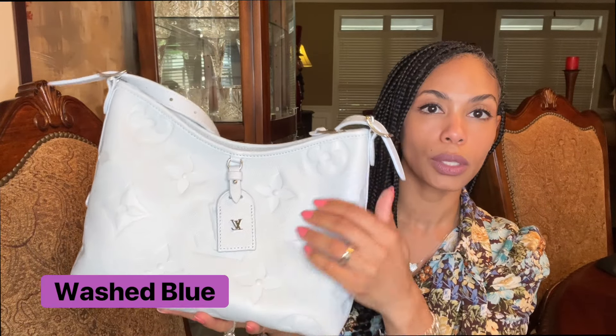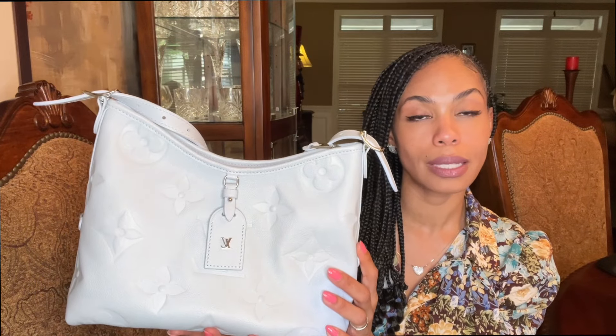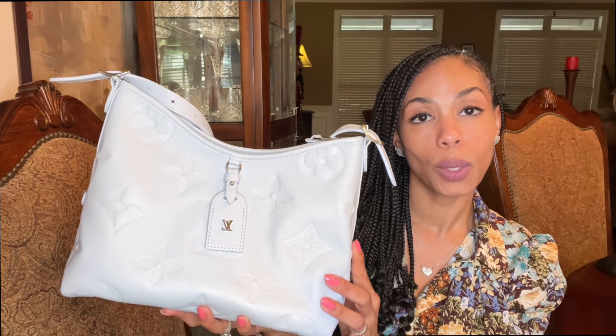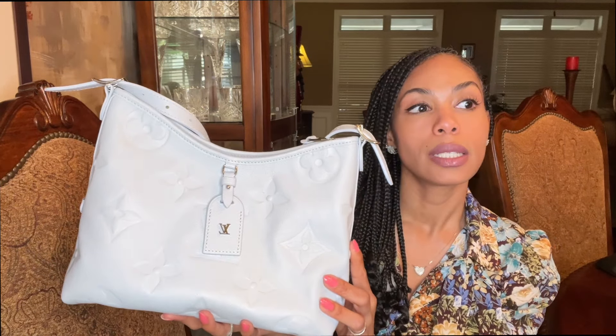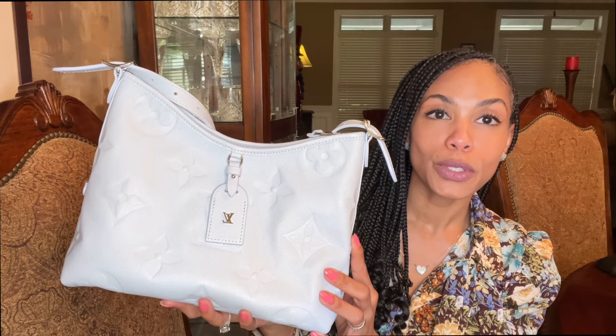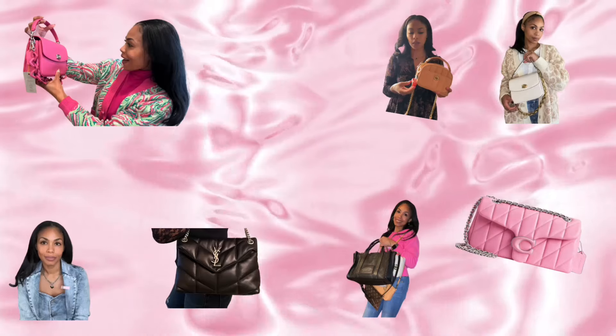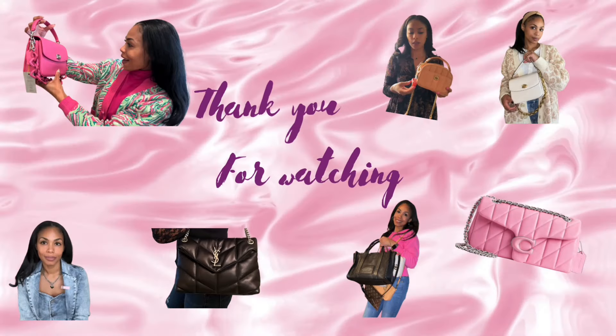This is the new color — I love it. I guess Louis Vuitton is capable of producing and delivering a high-quality product. It just took them three times to do it. I hope you all enjoyed the video. I will see you in the next one. Bye!